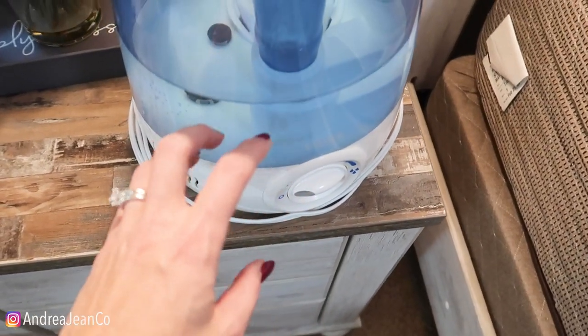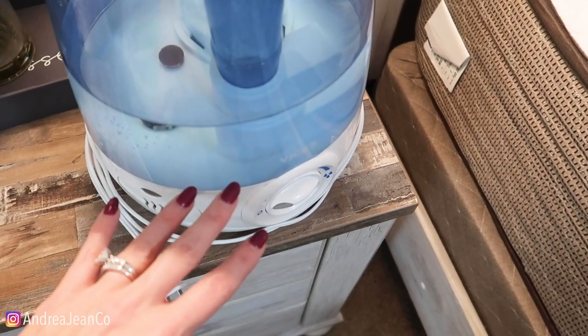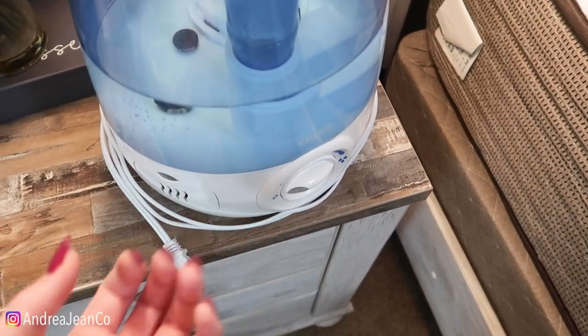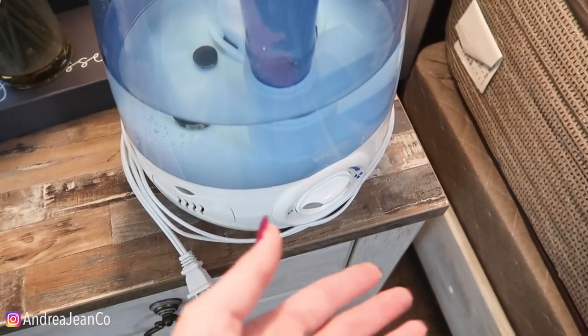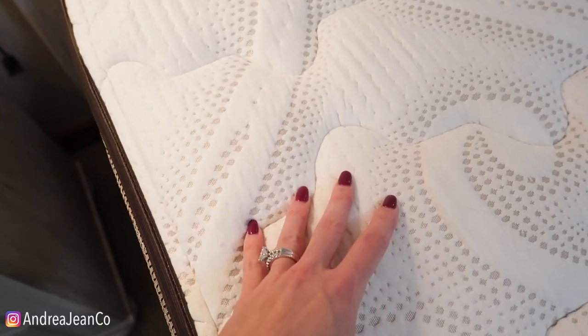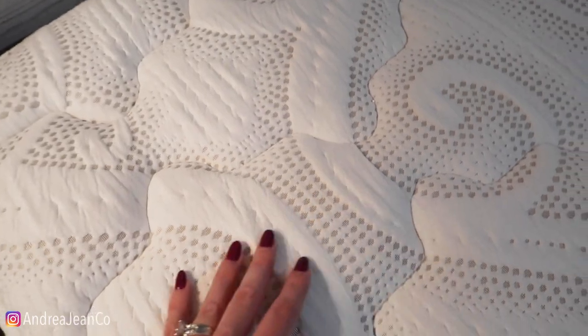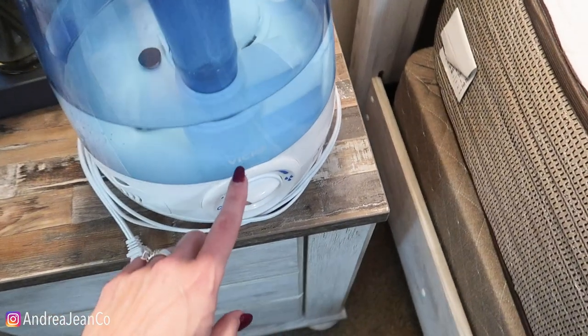One other thing I wanted to point out: if you use a humidifier like this one — as we do here in Wisconsin in the winter — it is especially important because this puts moisture into the air, which you want so that you can breathe better and sleep better. But you want to make sure that you are deodorizing your mattress and freeing it from any moisture that could accumulate down here as well. So if you use one of these, all the more reason.